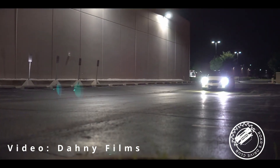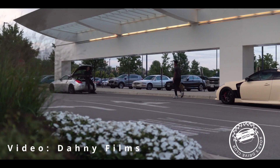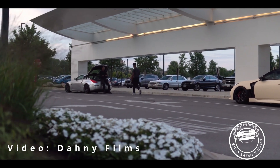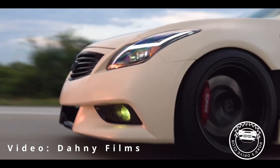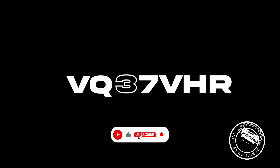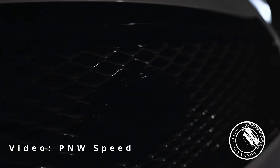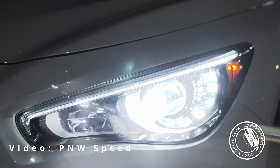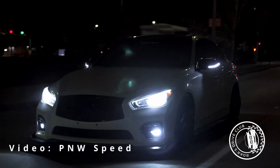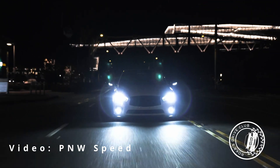Now let's get to the newer and more popular engine: the VQ37. This engine is used in a lot of vehicles, but we're talking about the G37 and the 370Z. We can include the Q50 and the Q60 as well, with some of them coming with the 3.7. The VQ37VHR is a naturally aspirated 3.7 liter V6 which produces from 325 to 350 horsepower depending on the car. These motors are pretty much bulletproof up to the 600 wheel horsepower range before you need to fiddle with the internals. Bolt-ons and forced induction is the way to go — this includes exhaust, intakes, and fuel injectors.